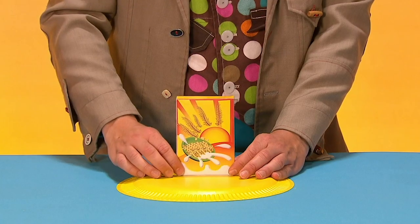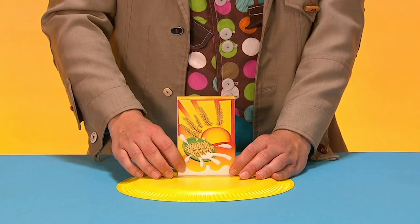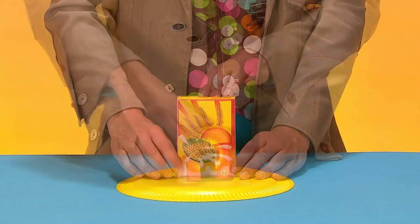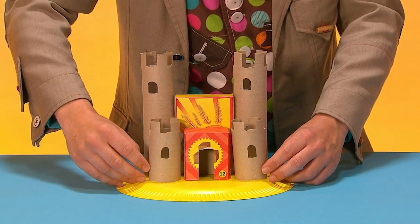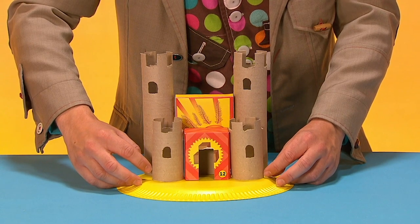Now take a paper plate and glue down your boxes with the bigger one at the back and the smaller one at the front. Glue the tubes around the boxes like this.